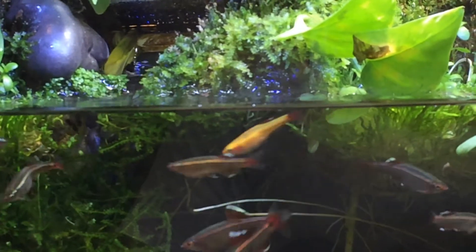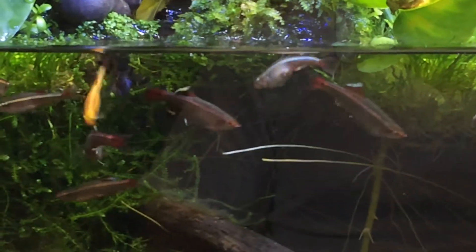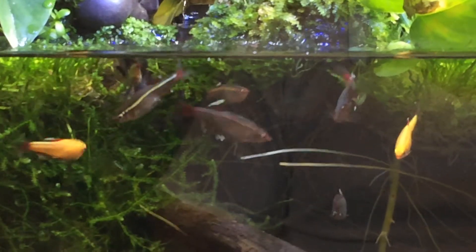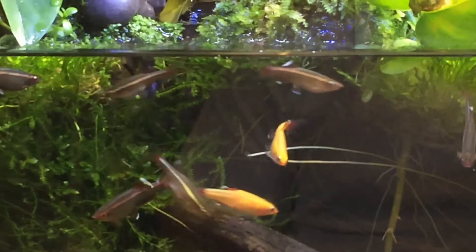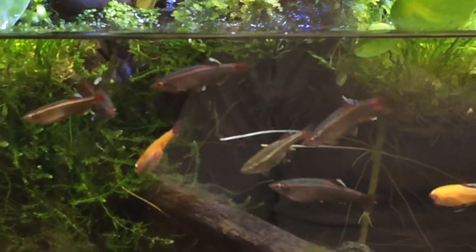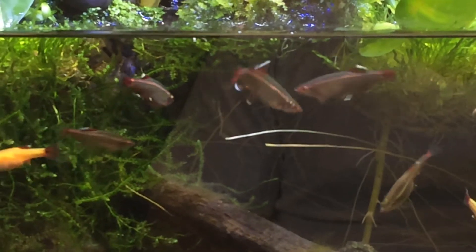Right now we have probably close to 30, 40, maybe even 50 white cloud fry growing up in other tanks that we have. And I'm at the point where I'm basically running out of space. I wish I had a pond set up — these guys would make a really good pond fish for outdoors in the Northeast, though they would have to be heated and taken in during the winter months.